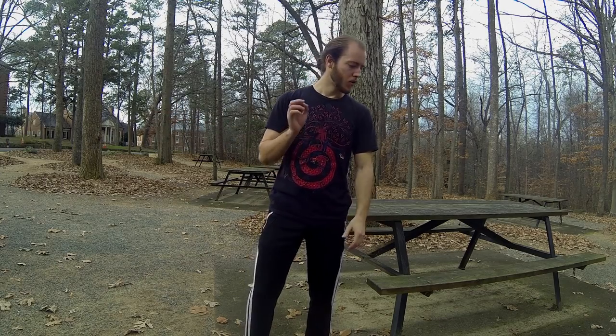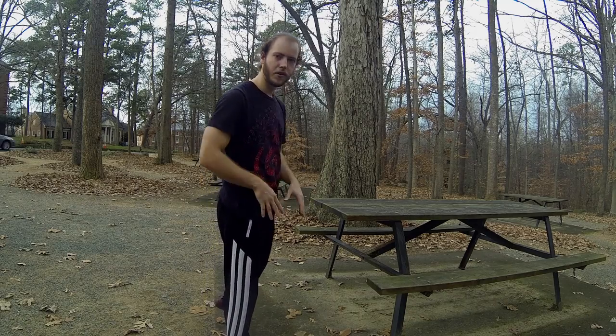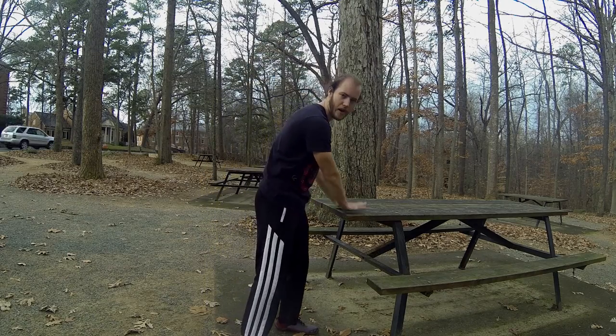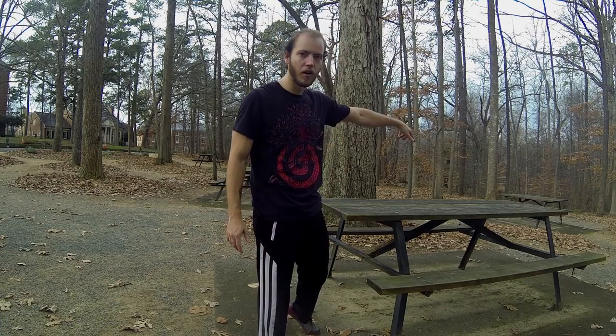With that in mind, we're going to start out far enough away from the bench that you can clear your knees consistently, planting our hands just at the front. The challenge here is to pull with the shoulders and see how far you can drive yourself along the bench.